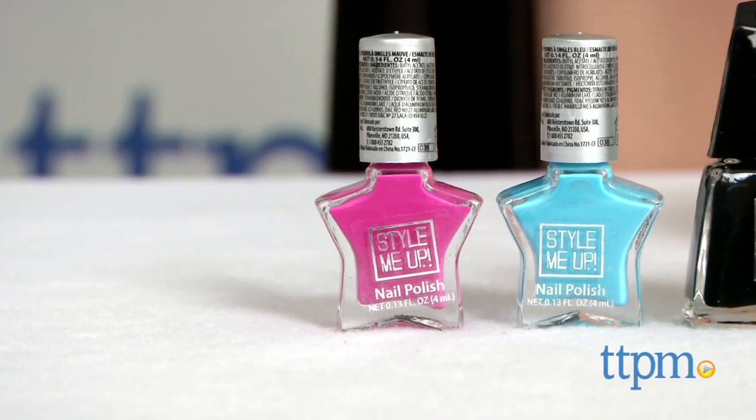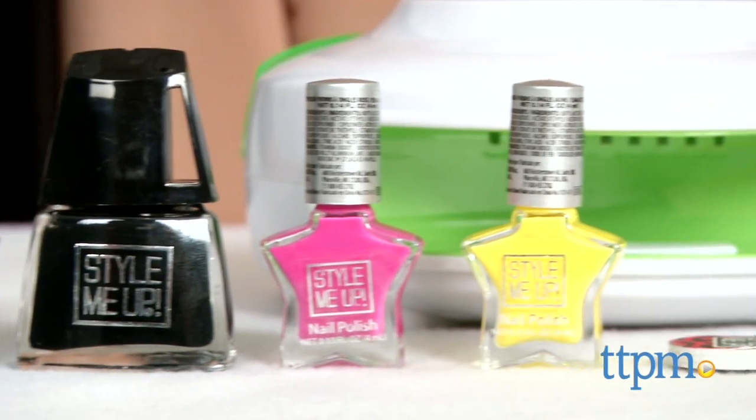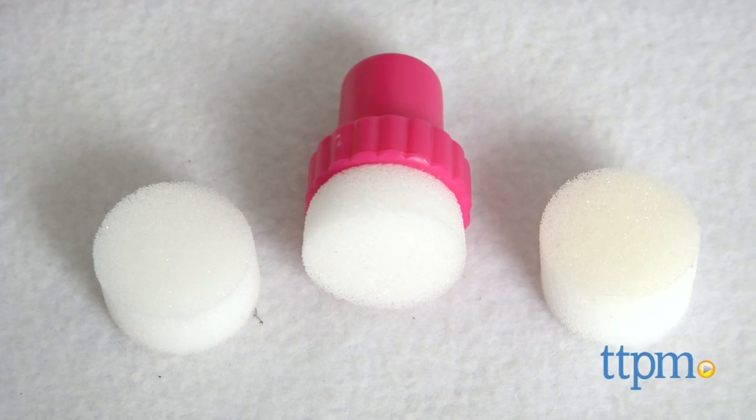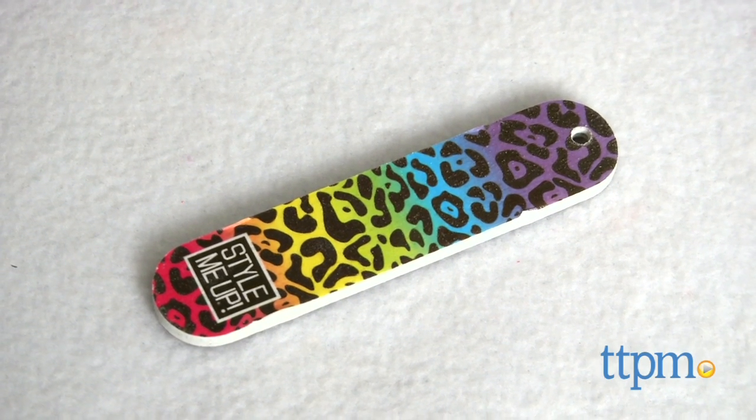Here we have the Style Me Up, Light My Style, Light Up Nail Dryer and Top Spot Nail Art. This is an all-in-one nail art kit that includes 4 bottles of color nail polish, 1 bottle of special black nail polish, a sponge applicator, 2 extra sponges, a nail file, and a nail dryer.